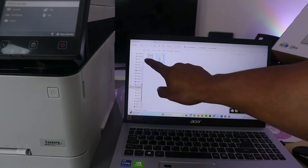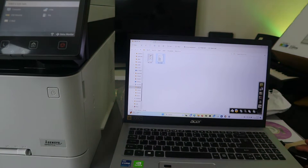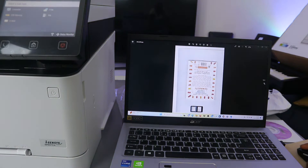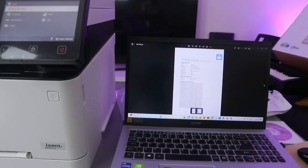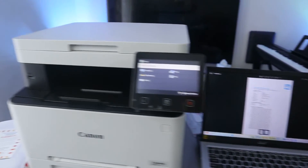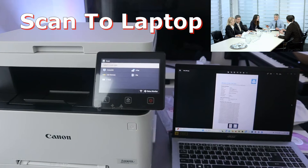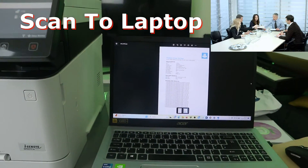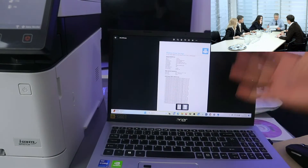Now you have the first and second scanned documents. You can see the first one here, and scroll down for the second one. You can do this as many times as you like. This is how you scan documents from this printer to the laptop.